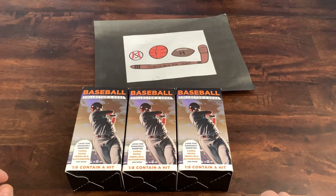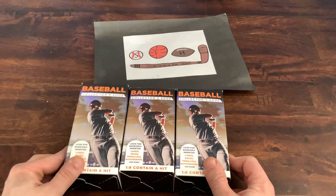What is up everyone? Welcome to another brand new video. Hope everyone's having a great Saturday. Was in Walgreens today and lo and behold, for the first time in months, there were actually some baseball cards there. There were only three packs so I picked them up.